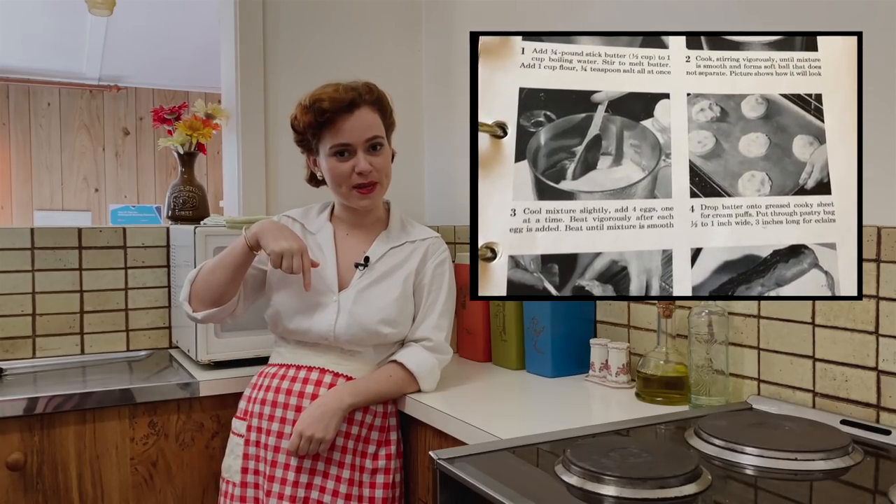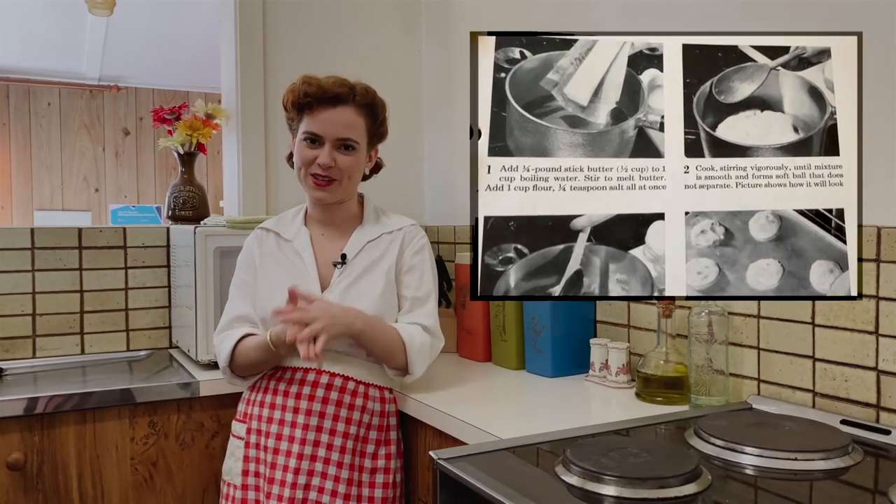As always, I'll leave the recipe in the description box below so you guys can make them as well. This video is kindly sponsored by Skillshare, but more on that later. Let's get baking.